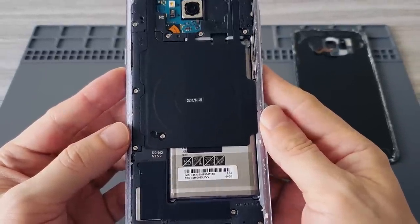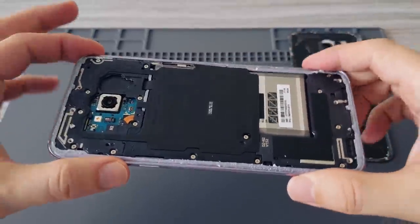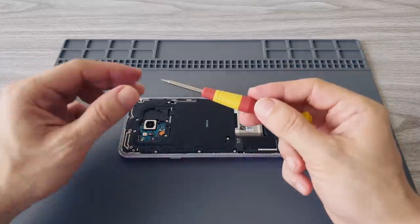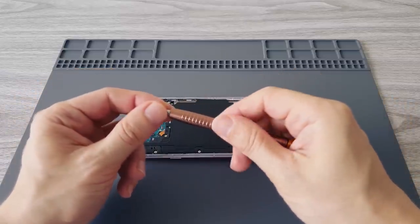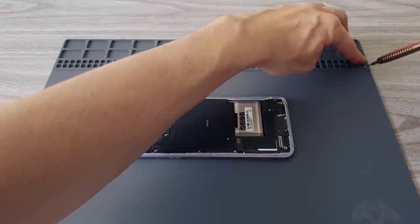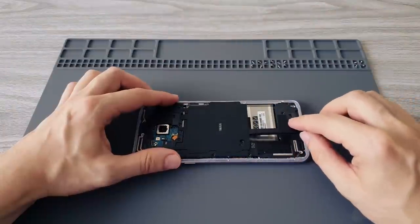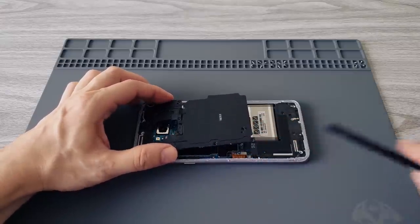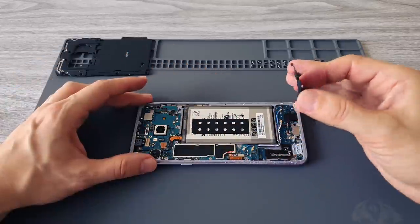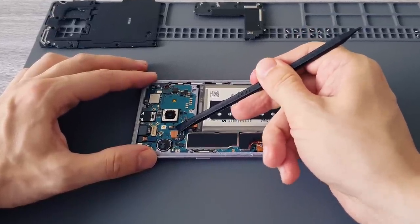There are only two difficult parts with this replacement. The first is removing the back panel, which is now done, and the second is removing the battery, which is glued to the phone. To reach the battery we have to remove 15 standard Philips screws. You can use the Philips screwdriver which comes with the replacement kit or your own. First we remove the upper antenna with the NFC and wireless charging panel, then the lower antenna with the single speaker panel. Now we have to disconnect the battery and prepare for the most difficult part — removing the battery.